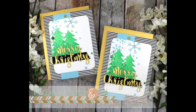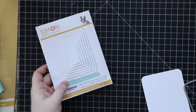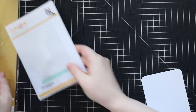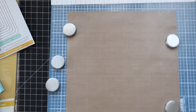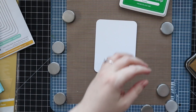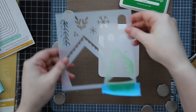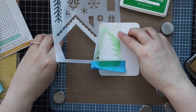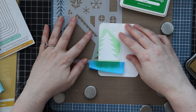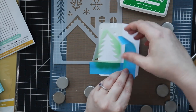Hello everyone, Amy here with Prairie Paper and Ink, and I'm back with a couple more Christmas cards. To start off, I die cut some smooth white cardstock with one of the Simon Says Stamp rounded corner rectangle wafer dies. I'm working on my Wendy Vecchi station this time, though I could have skipped using the station because I'm not using the magnets to hold my stencil — I'm just going to use post-it tape because I want to tape off some areas of the stencil.